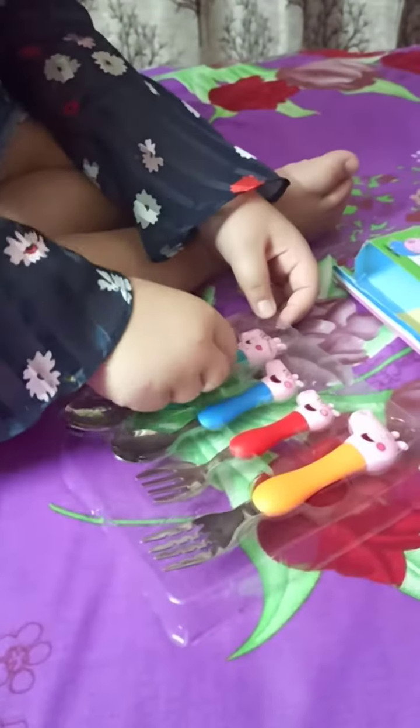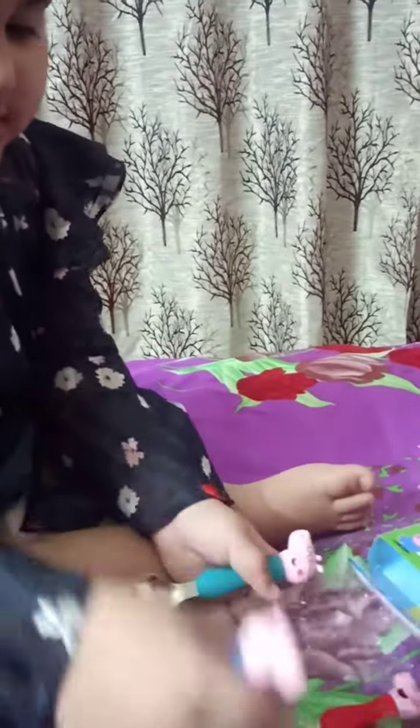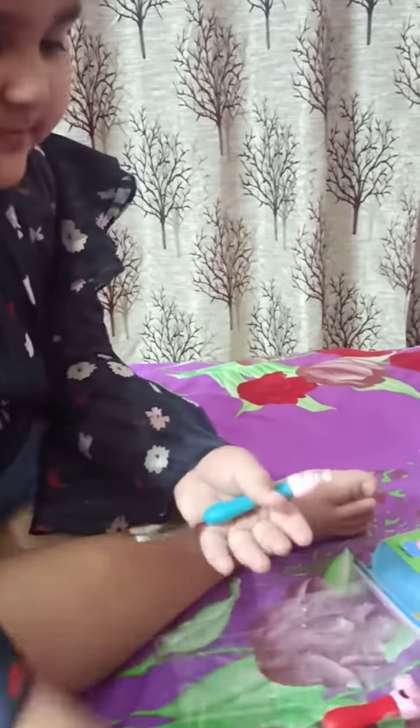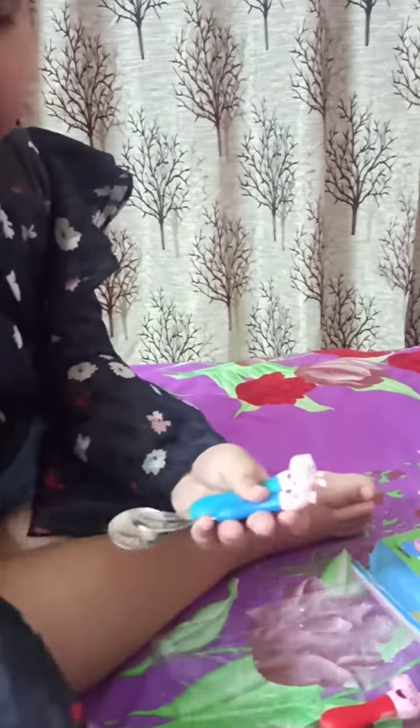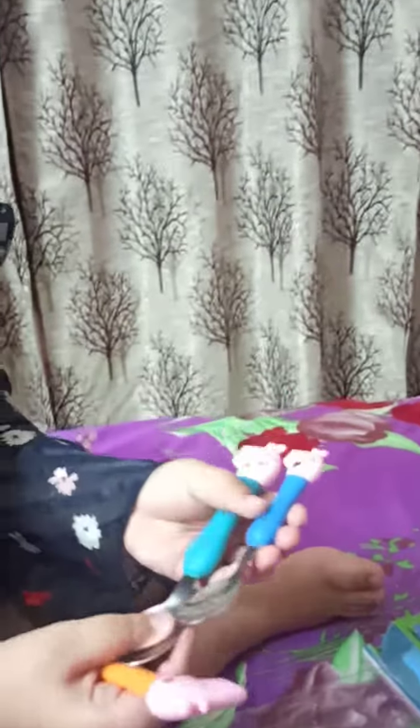Wow! See, it's Daddy Pig. All the needles. And this is George. This is George. You can see here.